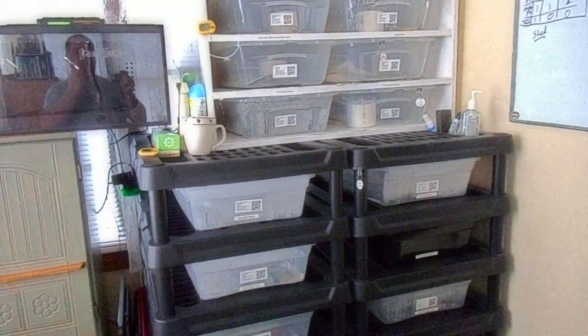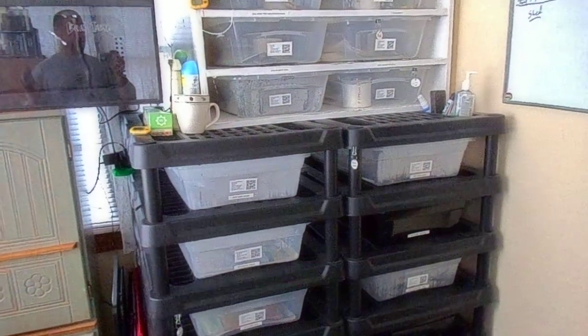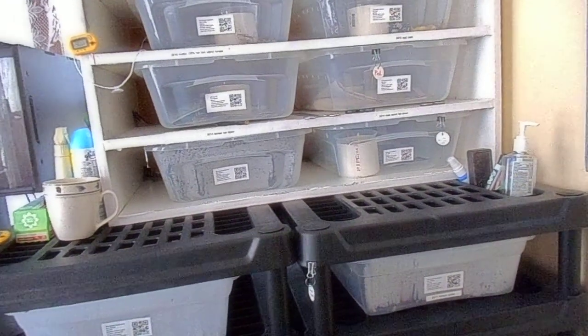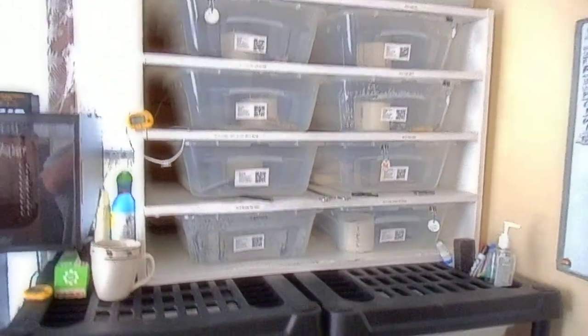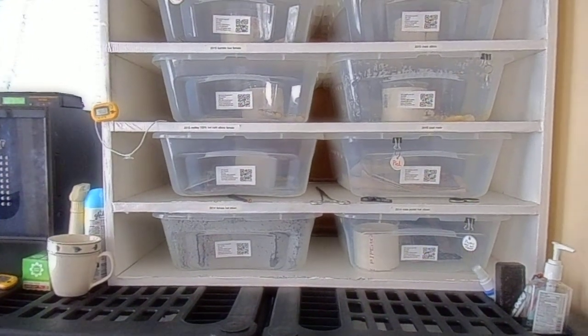Now if I was going to display my animals and show them all off, I would buy some actual glass cages and put a light inside so you can see everything. With that being said, if you're going to breed or you just want a whole bunch of snakes — say eight — and you're not going to show them off, let's talk about that.